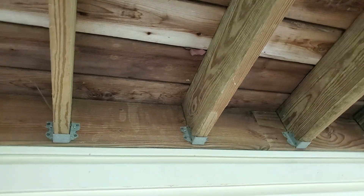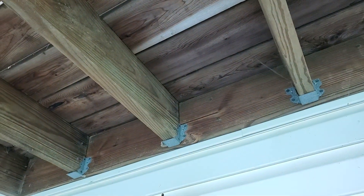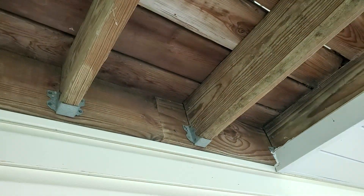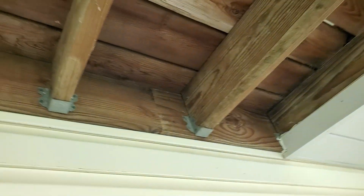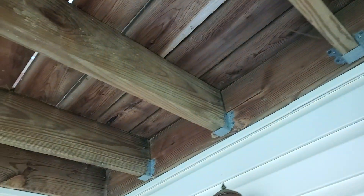Look at my hangers here. So what do we got here? We got 2x4 hangers. They make 2x6 hangers, 2x8 hangers, 2x10 hangers, but these people used 2x4 hangers. Do you think that they make them on purpose like that and we just don't need them?